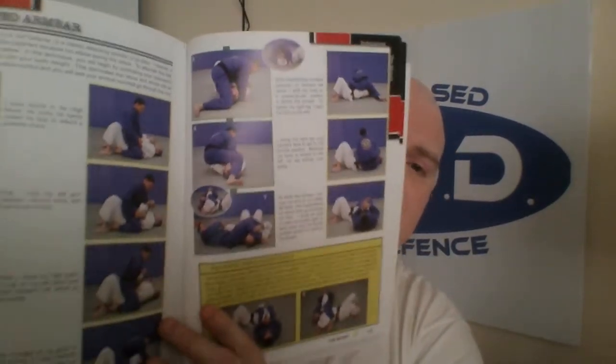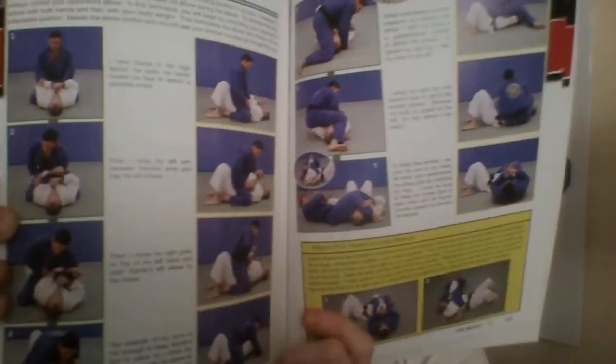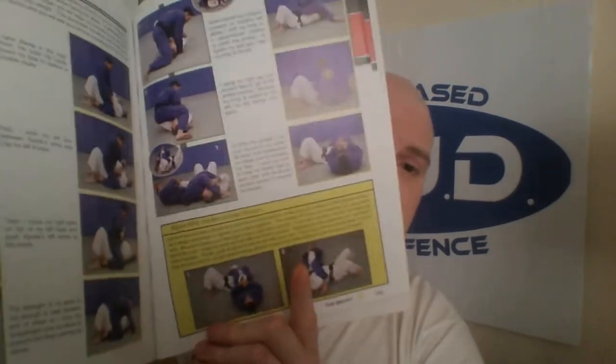You've got techniques from two or three different angles so you can see exactly what you're doing. There are little boxes like this throughout explaining what not to do, explaining basic mistakes people make. With the Rbud syllabus our groundwork is based on defending and then getting back up to our feet and getting away — so this book is perfect for that.